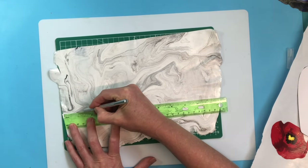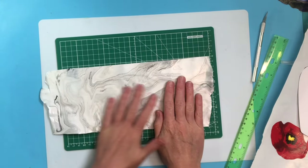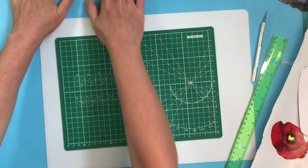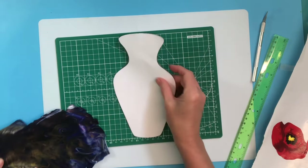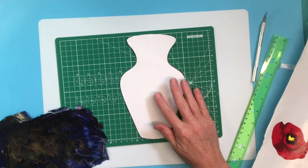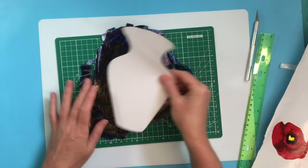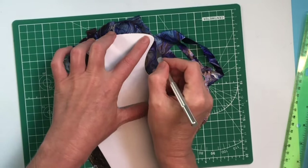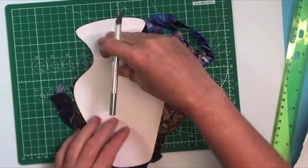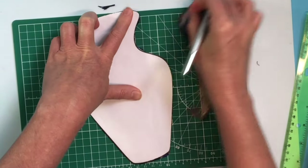This by no means needs to be perfect. We're going to set that piece aside because we also need to cut our vase from the second skin. I made a template of a vase — I found one online and blew it up to the size I needed for my canvas. You can google a vase template or draw it freehand. I'm going to cut around it carefully to make sure the shape is correct — sped up here — and here is our vase.